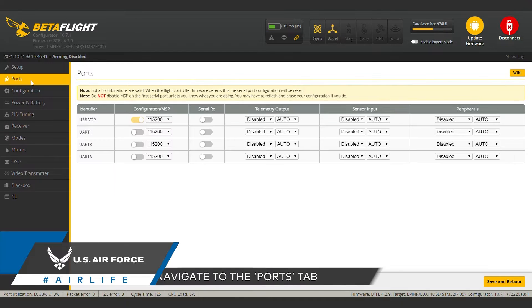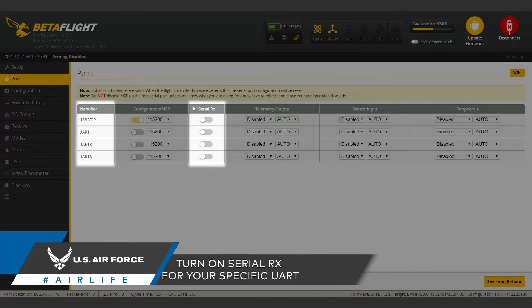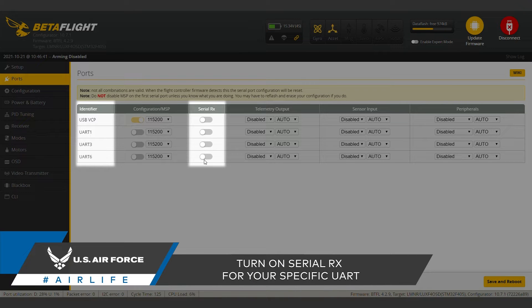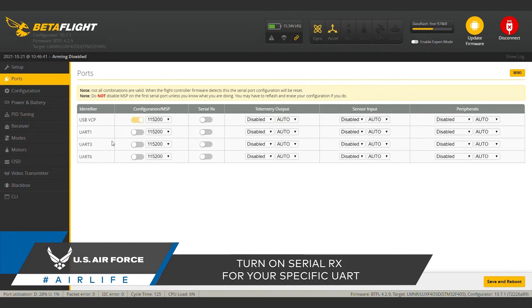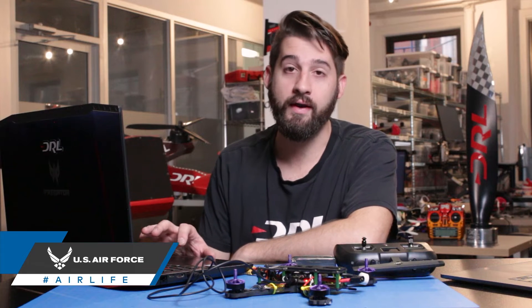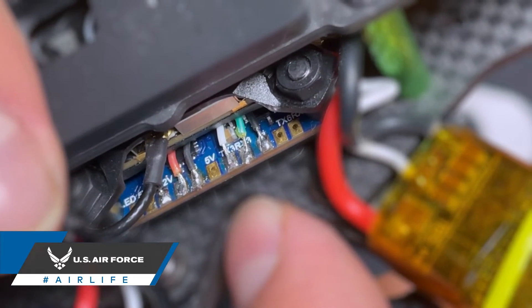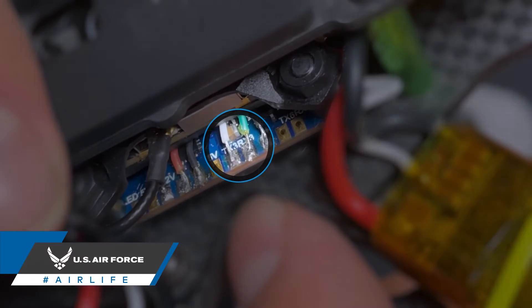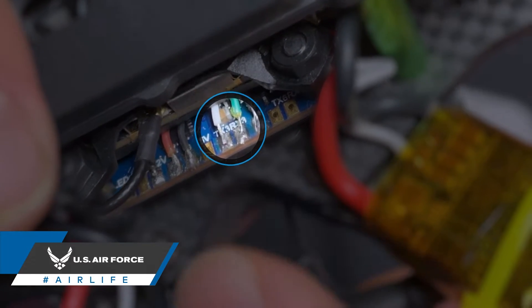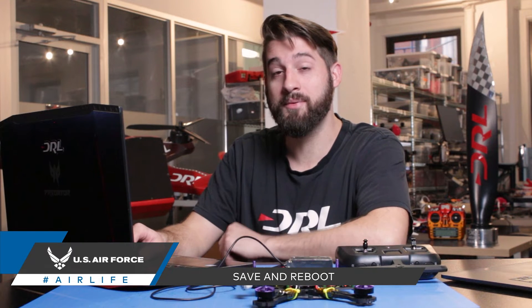The first step is to head over to the ports tab. Here you'll need to turn on Serial RX for one of these UARTs. UARTs are a hardware serial interface that allow you to connect external devices to your flight controller. You can refer to your flight controller manual to know what UART you should connect to — the UART number is sometimes described directly on the flight controller by the number on the transmitter and receiver pads. This flight controller uses UART 3, so we'll click that on. Make sure the rest are turned off. Always remember to save.